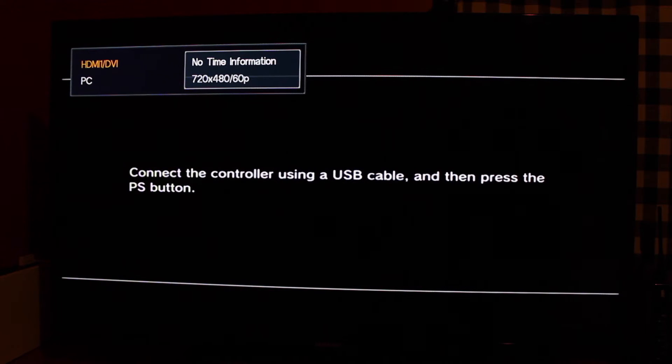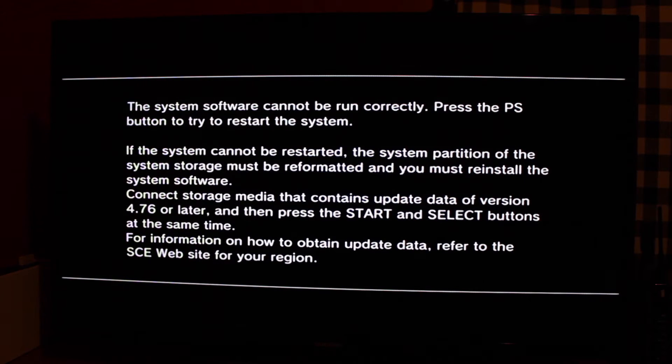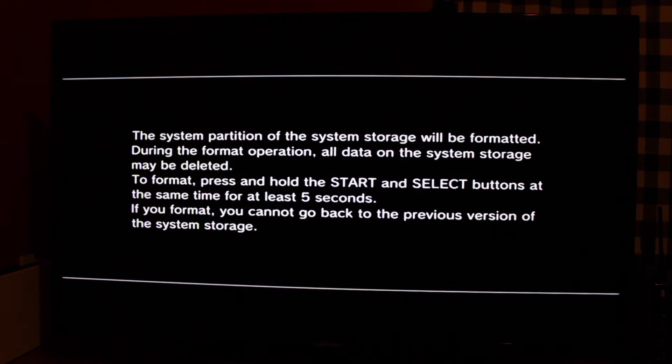When you first turn the PS3 on, you're going to get a screen saying to connect the controller with a USB cable and hit the PlayStation button — just do that. Then it'll take you to a screen saying the system can't boot correctly. Don't bother with the restart option. Connect your flash drive with the firmware on it, and hit the Start and Select buttons at the same time. It's going to say 'Checking' — give it a little time. Then it'll take you to a screen warning you that the hard drive you just installed is going to be formatted. Hit Start and Select again and hold those for at least five seconds.